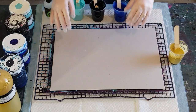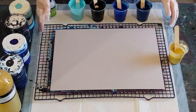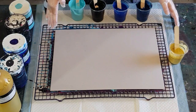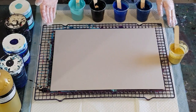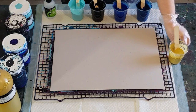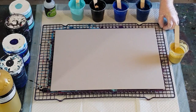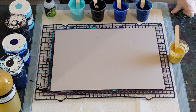G'day guys, welcome back — it's swiping time! I haven't done a swipe for a while, so I thought let's do it now. In the past when I've done a lot of swipes I've just used flow troll and paint — 2.5 times flow troll to one part paint — and that was pretty good, but that was before I started using glue.